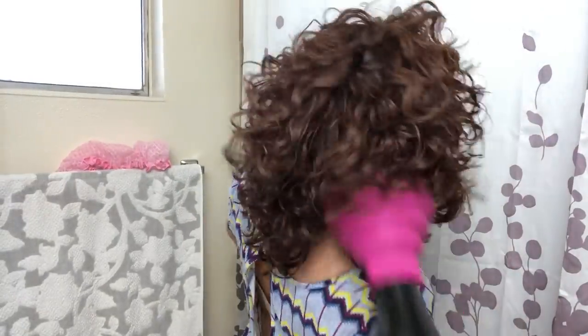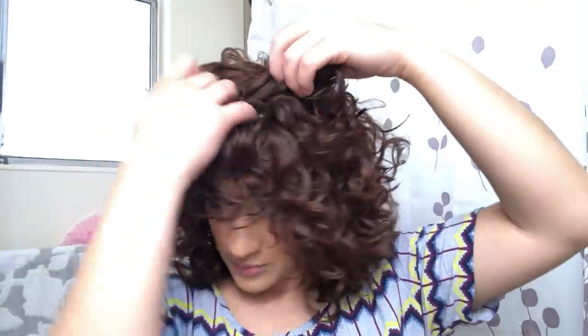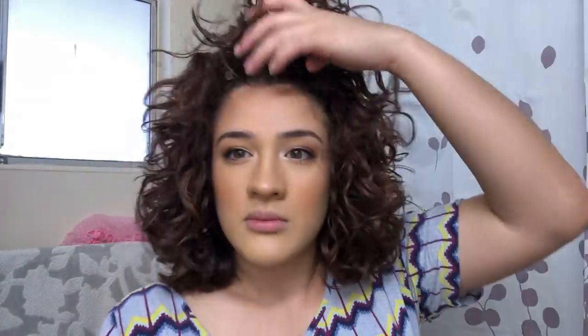I move the diffuser around to make sure all spots of my hair get dry — only holding it in each spot for about 10 seconds if that. You'll notice I'm going pretty fast and I don't turn off the diffuser while diffusing anymore. I used to do that, but I find I don't mind a little frizz as much as I used to. After diffusing, I root clip on almost 100% dry hair to get my hair placed exactly where I want it, as well as creating volume and root lift.